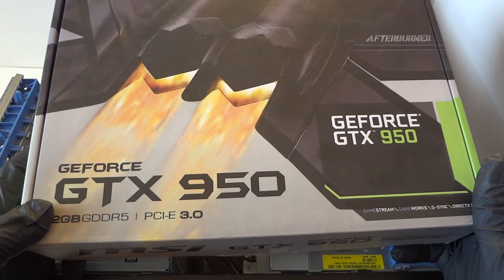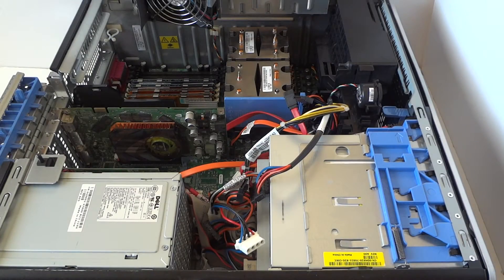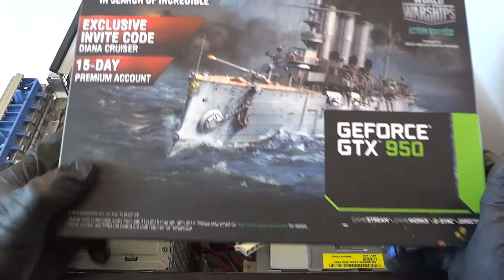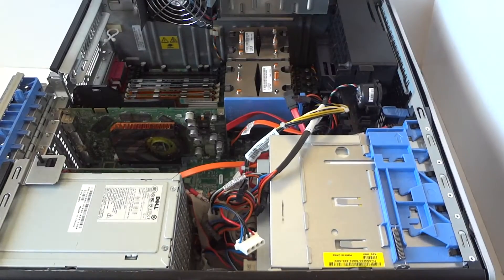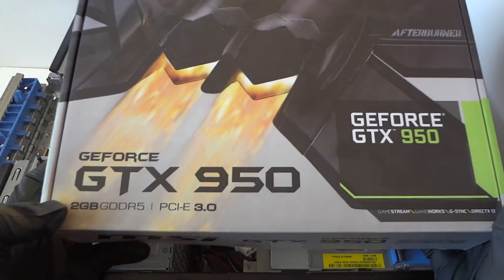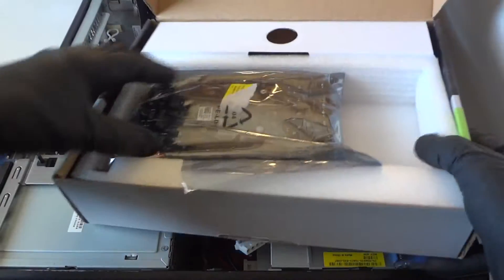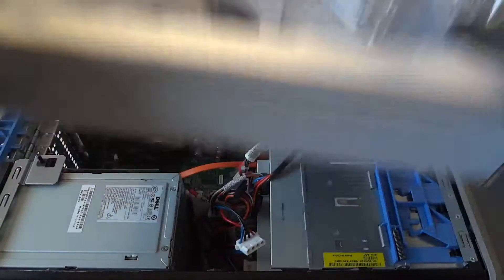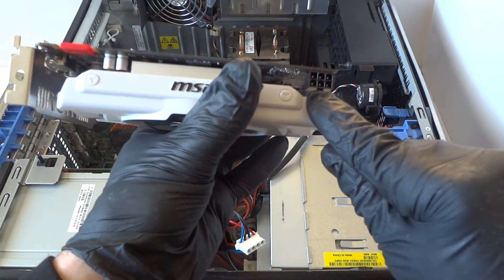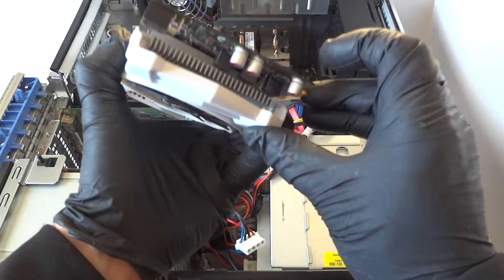I'm gonna go with a GeForce GTX 950 — this is the overclocked edition, and it takes a six pin power connection. Or if you want to go with the Asus, this is the GeForce GTX 950 and it doesn't require a six pin power connection — it's a very low power consumption video card. The MSI GeForce GTX 950 is overclocked and uses more power, that's why it requires a six pin power connection. The Asus does not require a six pin power connection because it's not the overclocked edition.